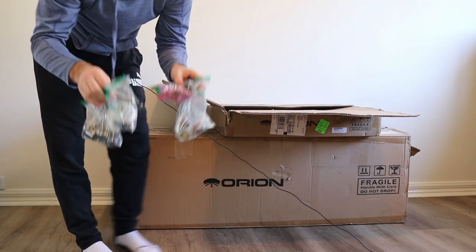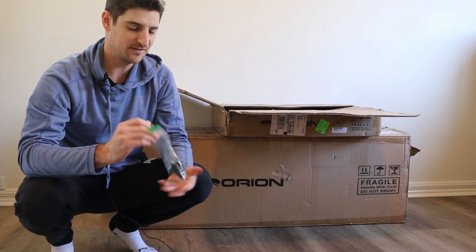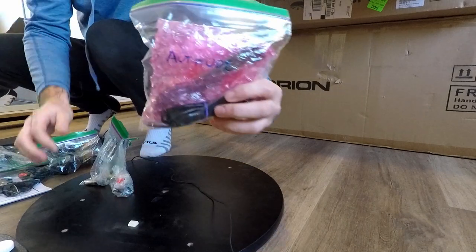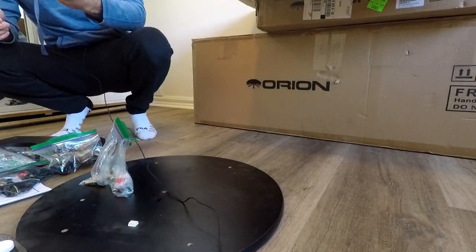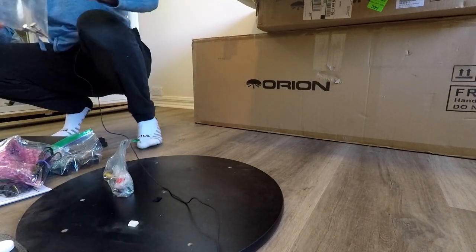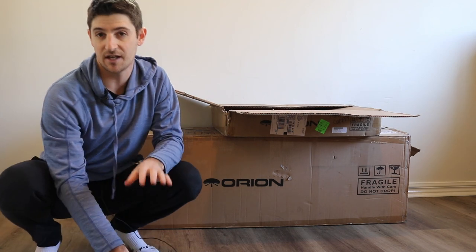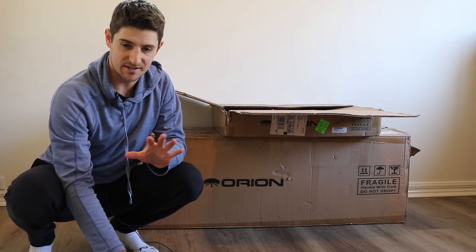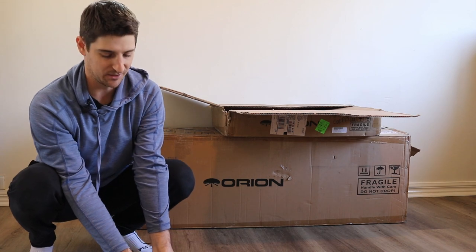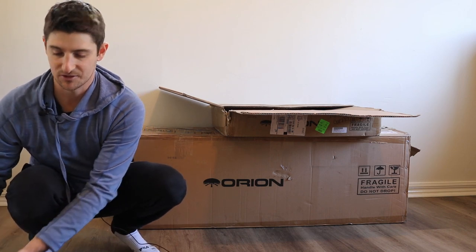I've got all my screws and bits sorted into bags from previous times I've done this. I've written on some of these bags — 'altitude' for instance — so I know these are all the bits associated with the altitude adjustment. Similarly I've got eyepiece rack and handle bags. That's the first thing I'd strongly recommend you do: gather up all the pieces and sort them into where they need to go, laying them out so you know what's going to go where.